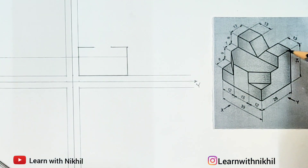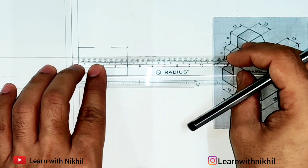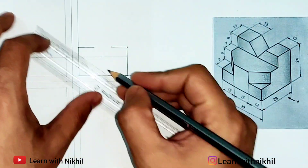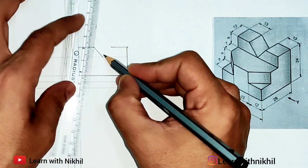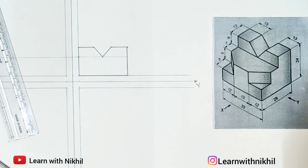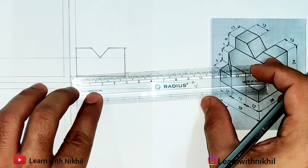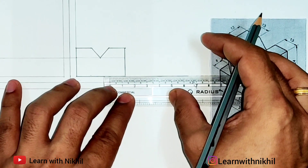Now this cut part is at the center — it's a V shape — so here I'll mark the center point. The 39 millimeters center point: mark it accordingly, that will be around 19.5 millimeters, and from there you can draw a V shape. This V shape is done. Next, these slant lines will look straight from the front view. The height is given — this dimension is also given — this is 12 millimeters from both sides.